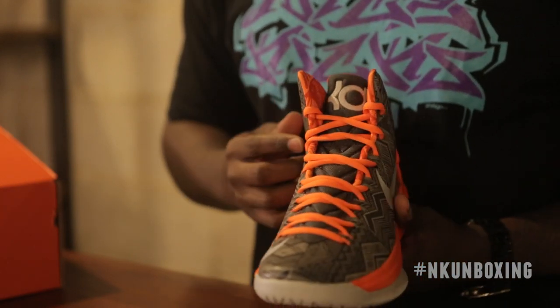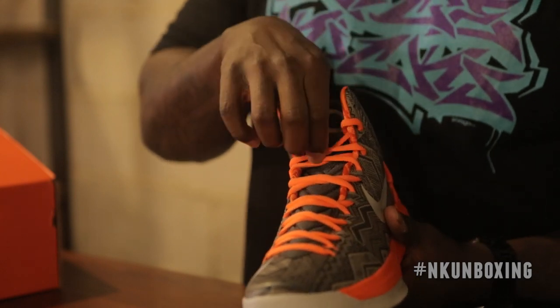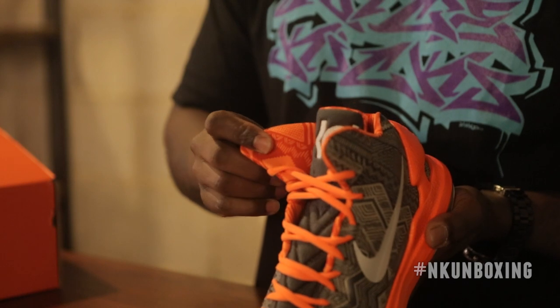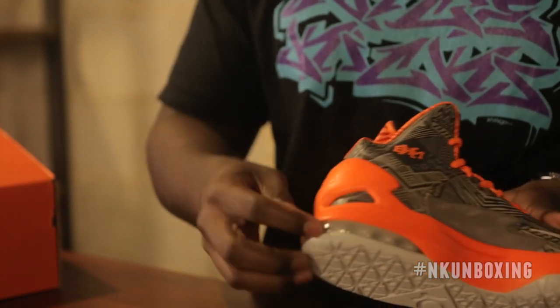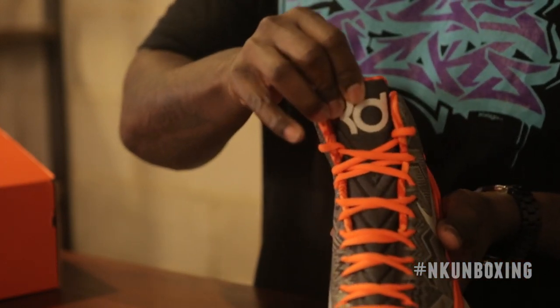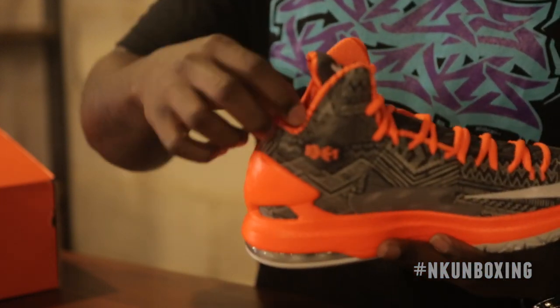Nike's Black History Month mantra is 'Be Bold and Be True.' That is represented by the bright orange coloring on the laces, the midsole, and the orange Black History Month print on the inner lining. The shoe is finished with a gray outsole as well as a visible Zoom unit in the heel. KD's emblem is visible on the tongue, '35' is on the heel, and the Black History Month emblem is present on the medial side.